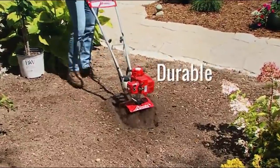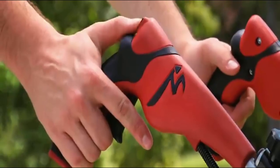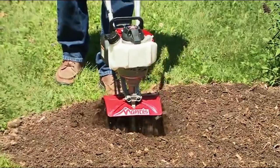It's lightweight but powerful, designed for maximum digging with minimal effort, to bust through dirt like a rototiller twice the size. It digs down up to 10 inches deep.